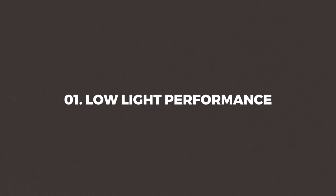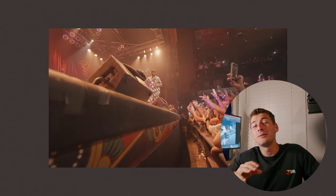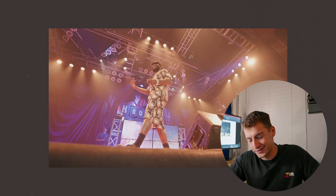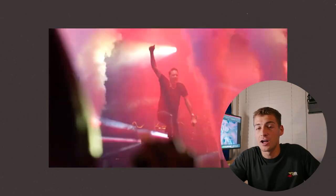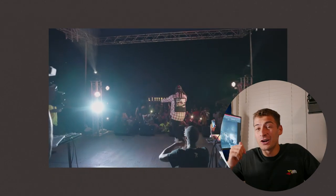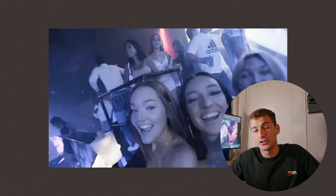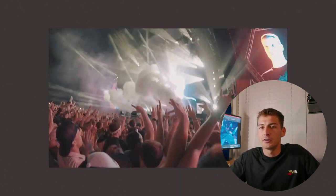Starting off with number one: the A7S3's insane low light performance. My favorite thing about this camera is its dual native ISO, meaning you're able to shoot at 12,800 ISO with little to no grain at all. In order to take advantage of this dual native ISO you're going to have to be filming in S-Log 3 — I'll explain what that is and my settings for it further in this video. 80% of all the footage you're seeing in the back is shot at this 12,800 ISO range in S-Log 3.